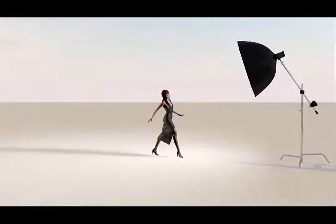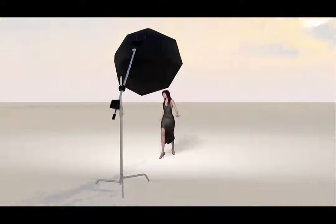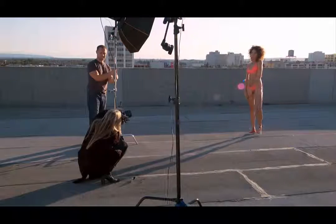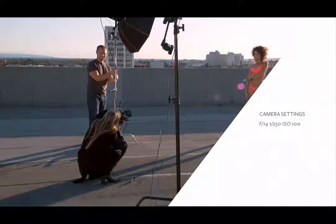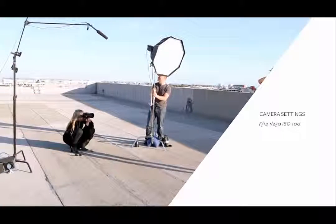For this shot, we waited until the sun was nearly set and was completely behind the model. We placed the Bowens strobe slightly to camera left and angled down towards the model's face. Our camera was set to f/14 at 1/250th of a second and ISO 100.